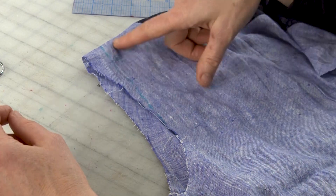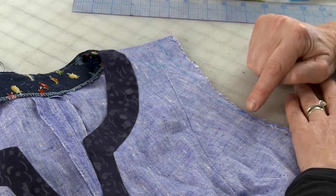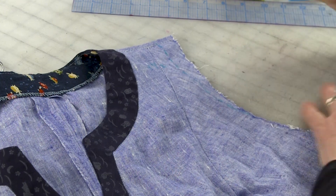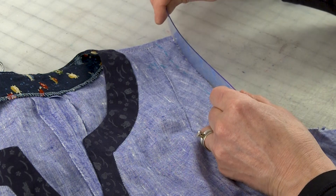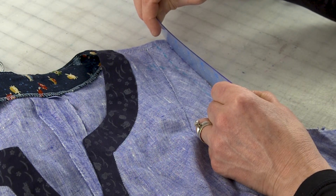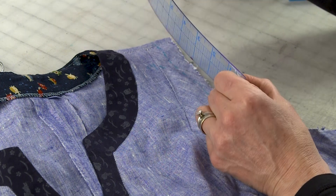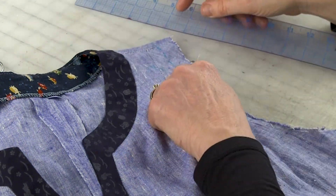I looked at these lines and in the front, they're very similar in length visually. But then I measured them and the original edge of the sleeve measured six and a quarter inches — that's my original armhole. And then when I measured the new line, it was six and a half. So this is plus a quarter inch in the front. I've lengthened the front armhole by a quarter of an inch.